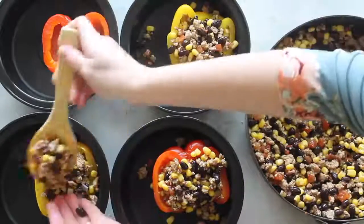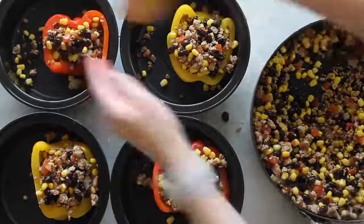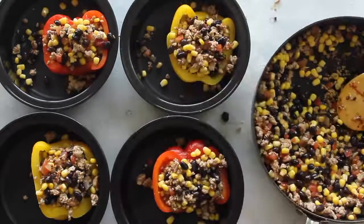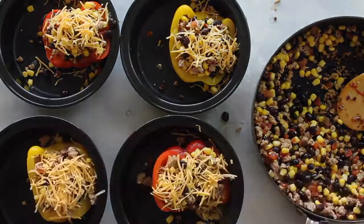I suggest taking the rest of your filling, putting it in a freezer bag, and sticking it in your freezer. It will last about three months, so when you want to make these peppers again your filling is already done — all you have to do is cook the peppers. Next I'm just going to put cheese right on top so when I put it in the microwave the cheese will melt.